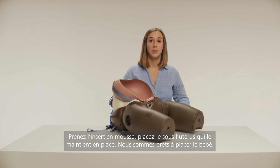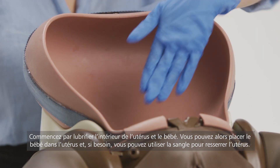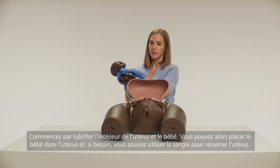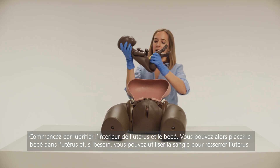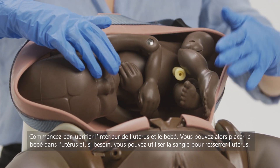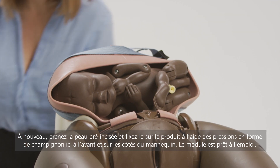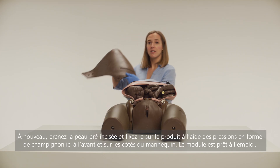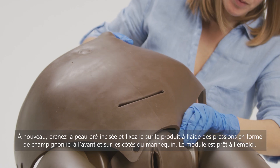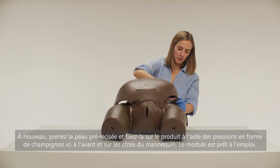We're now ready to insert the baby. Start by using lubrication to lubricate the inside of the uterus, as well as the baby itself. You can then place the baby inside the uterus. And if desired, you can use the strap to tighten the uterus. Once again, take the pre-incised abdominal skin and attach this over the product, using the mushroom-shaped poppers here at the front and to the side of the product.